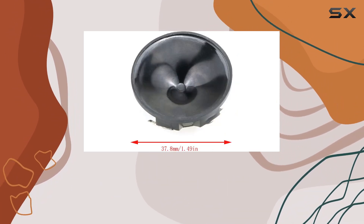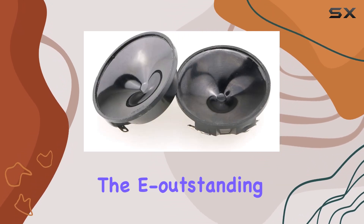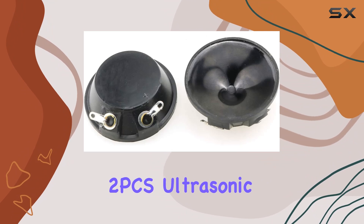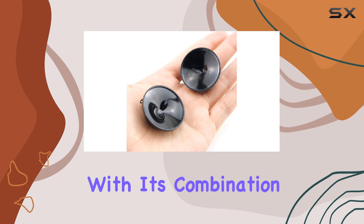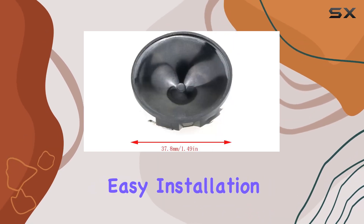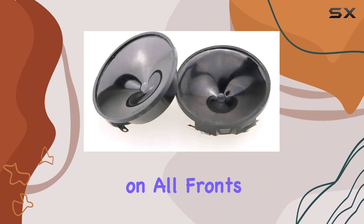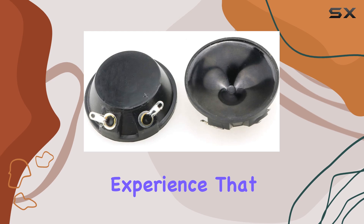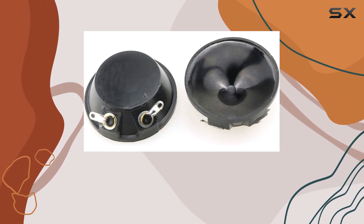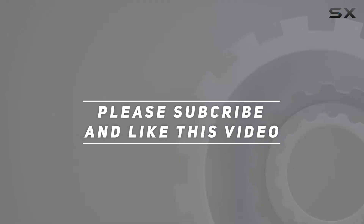Whether you're setting up a home theater system or upgrading your car audio, the outstanding piezo loudspeaker 2 pcs ultrasonic speakers KS3840A is a solid choice. With its combination of quality materials, easy installation, and exceptional performance, it's a speaker that delivers on all fronts. Say goodbye to mediocre sound and hello to an audio experience that truly stands out. Check out the video description for the updated price, and thank you for watching.